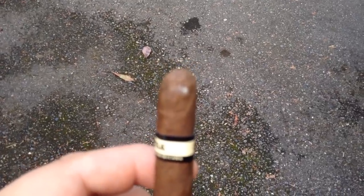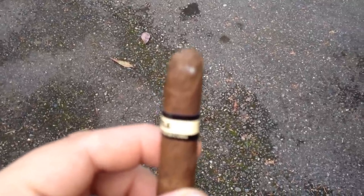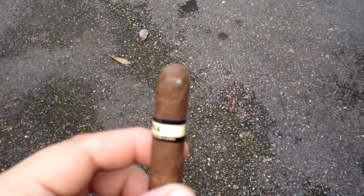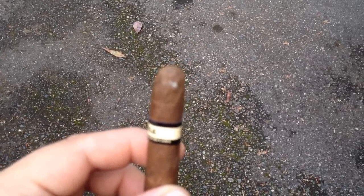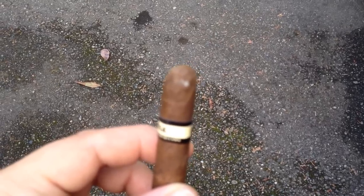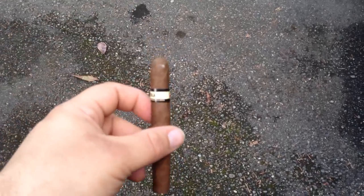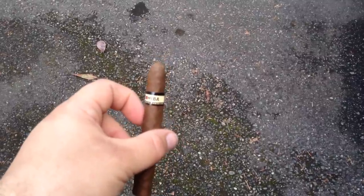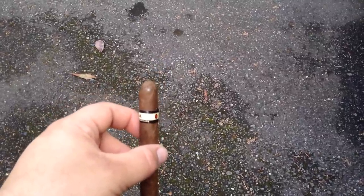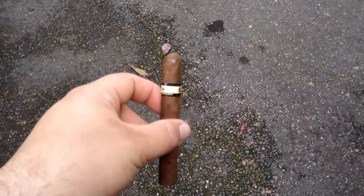Now when you go into cigar shops, sometimes you're going to see this on a cigar. And if the person selling it to you is really unscrupulous, he's going to say, no, no, no, that's not mold. That's just plume. That's the plume that naturally appears on a cigar.